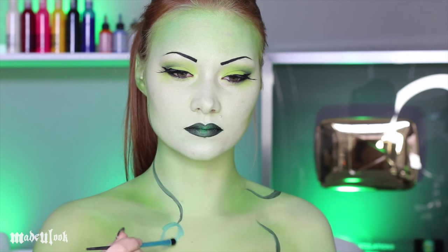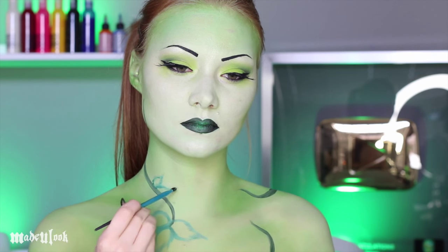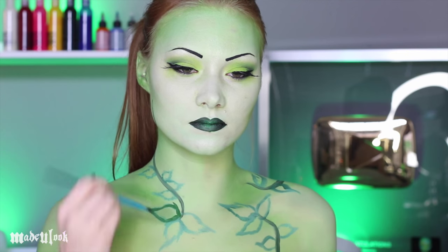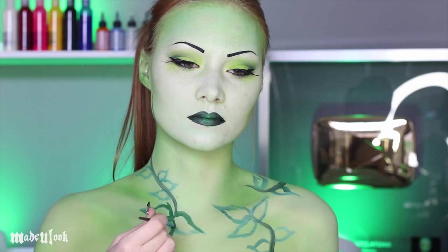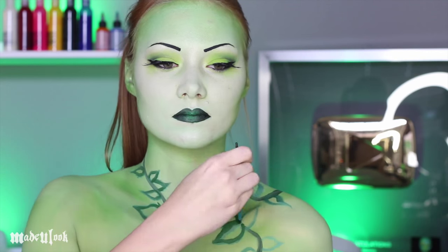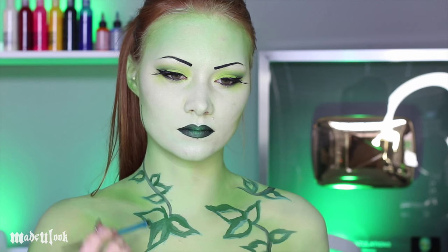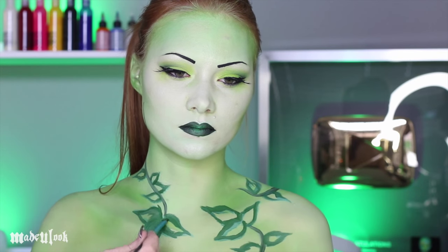I started out making all the Poison Ivy leaves using metallic green body paint but then I switched over to a dark green body paint on top of that. Just so these leaves don't look as flat, I'm filling them in with a dark green body paint as well as a lime green body paint.